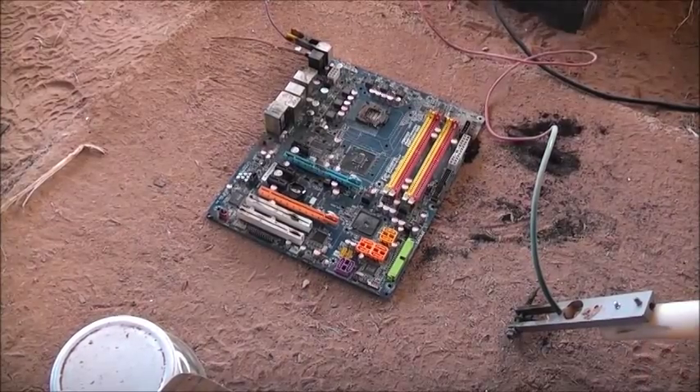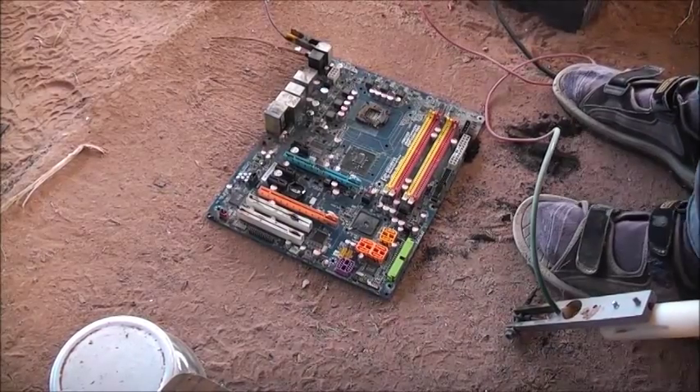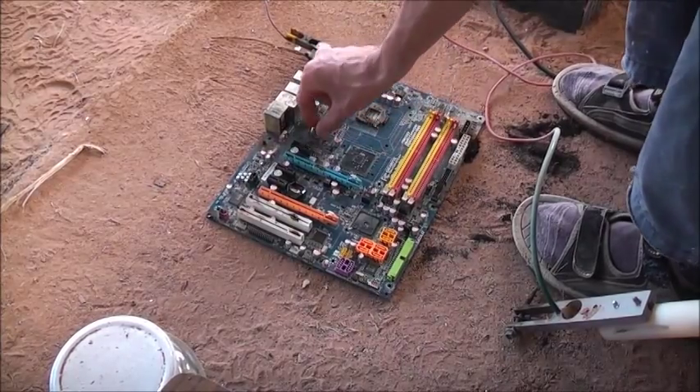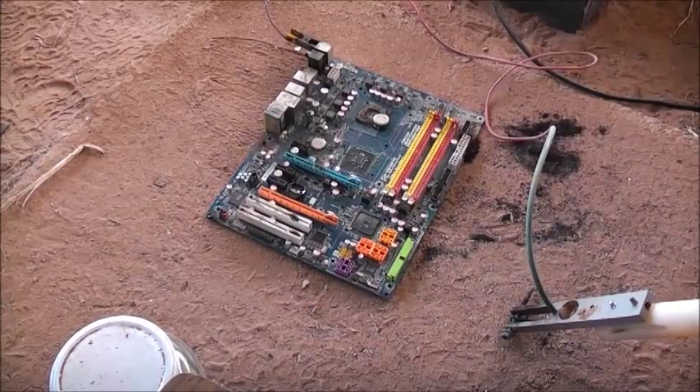That seems to be a good enough view. Just before I sit up again, I'll take the other two batteries. One there. I'll put my safety glasses on this time. Very bright lights.